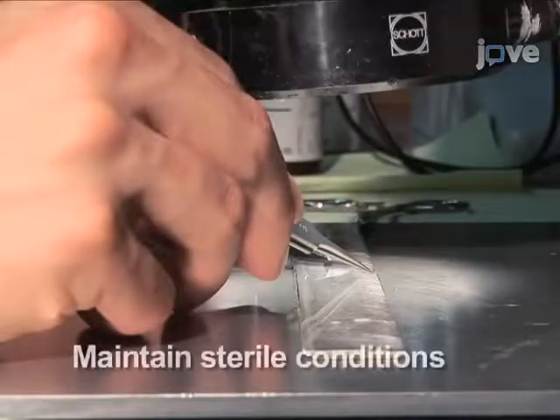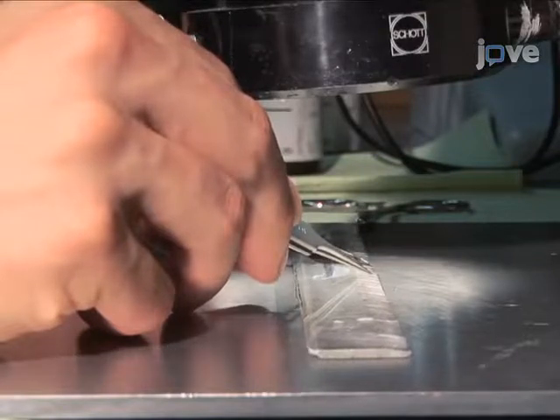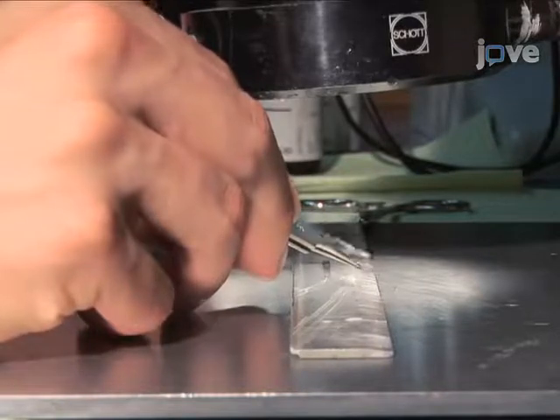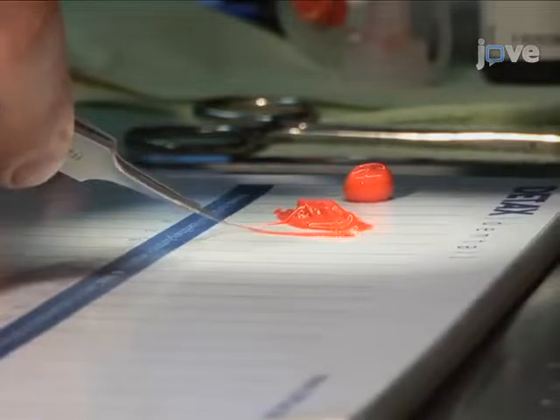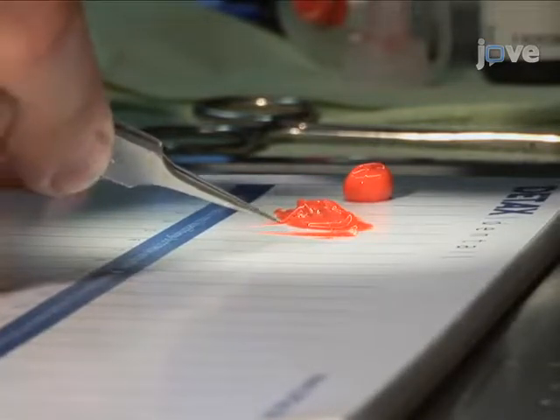Prior to the procedure, prepare the filament by cutting an 8.0 nylon filament into 11 mm lengths under the microscope. The filament tip must be coated completely and evenly over a length of 8 mm with a silicon mixture.